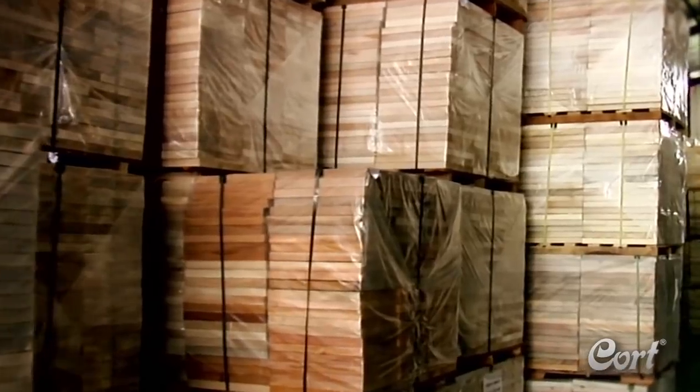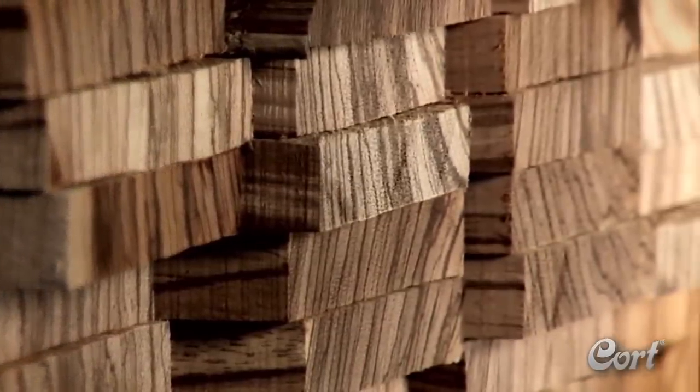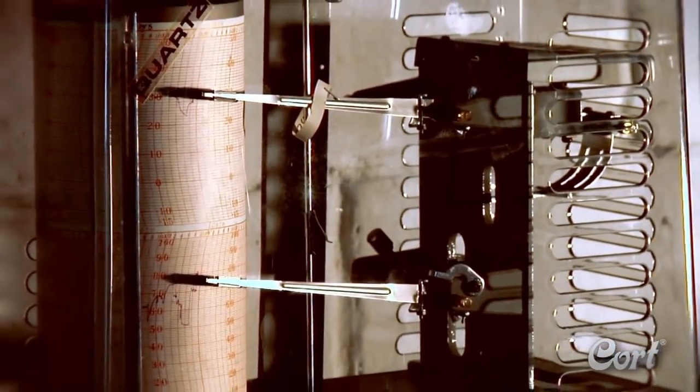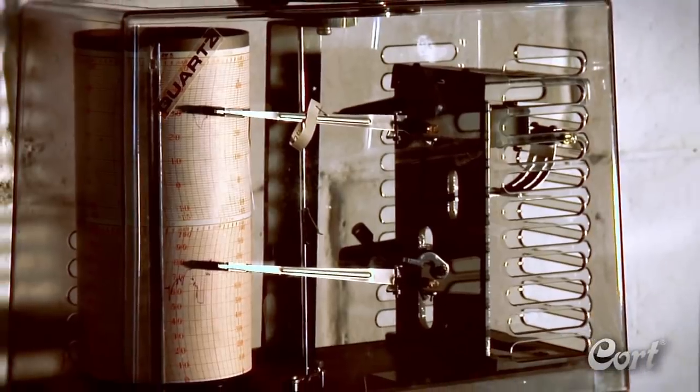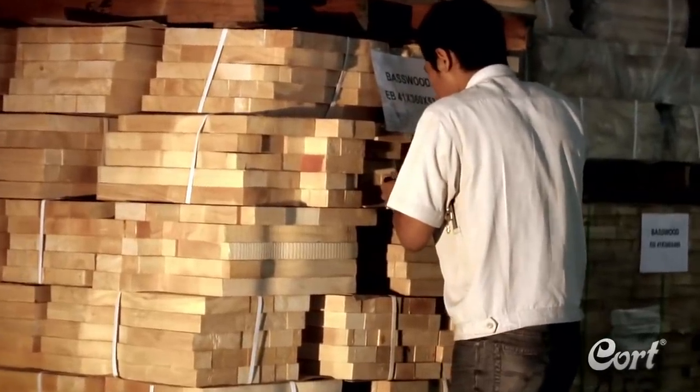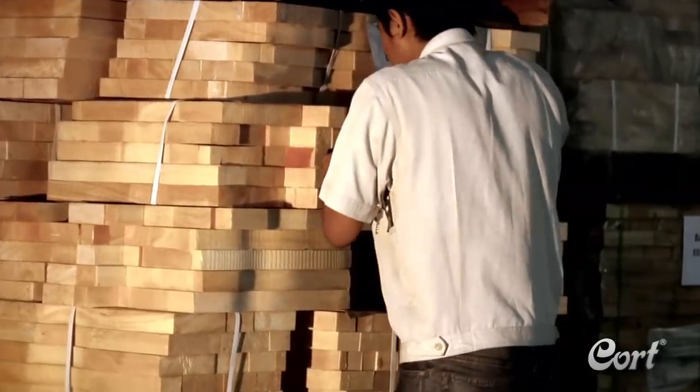At Kort Guitars, the first step in the production process is drying the wood to be used in each instrument. After a highly regulated kiln drying, Kort stores the wood for over a year to assure proper climate acclimation. Quality control inspectors check the progress to determine when the wood is ready to be utilized in production.